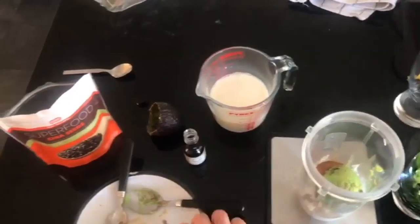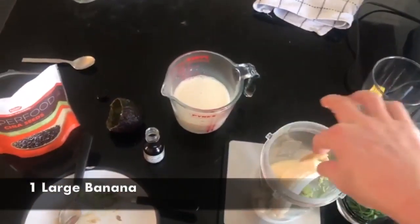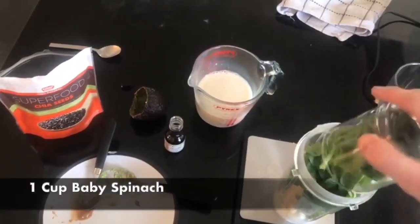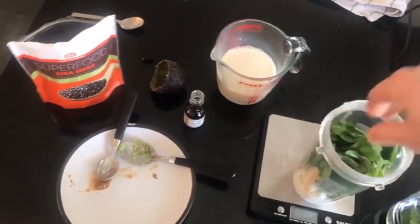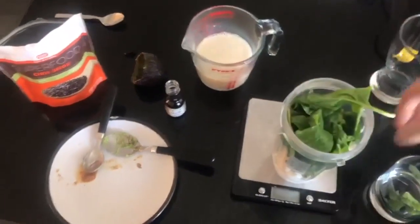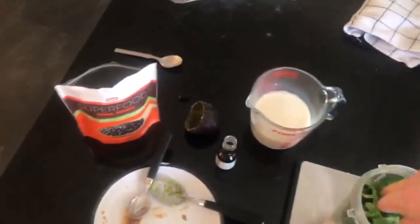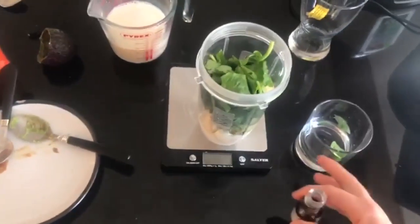Next we're going to bang the half avocado in, then we're going to put one large banana in like so, then we're going to put in the spinach. I weighed this out — it's a cup, so you want to be aiming for about a cup of spinach. Let's just finish this last bit in.